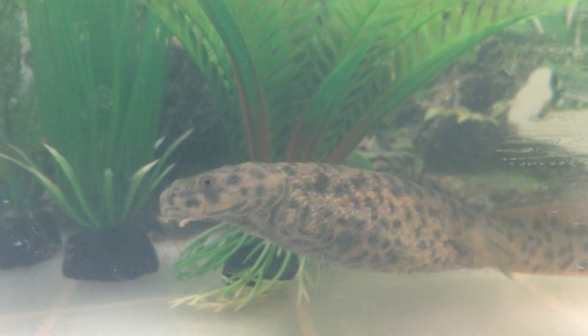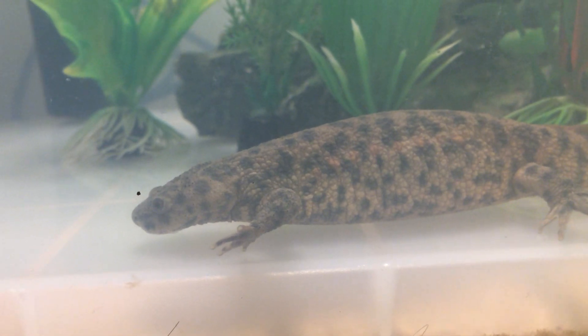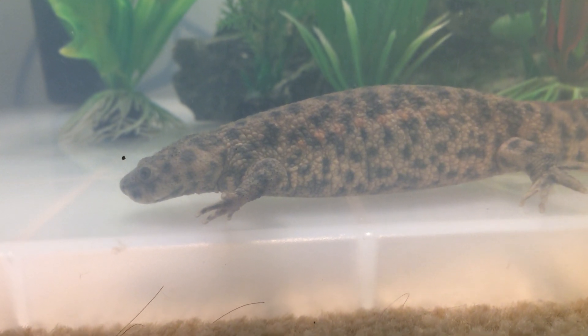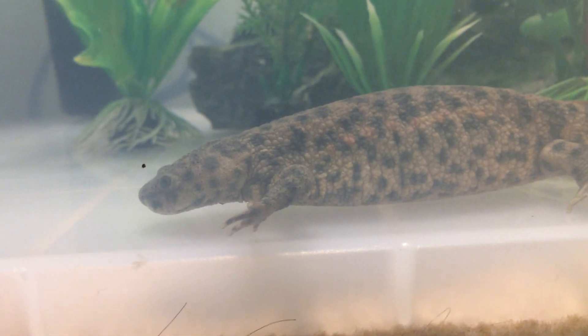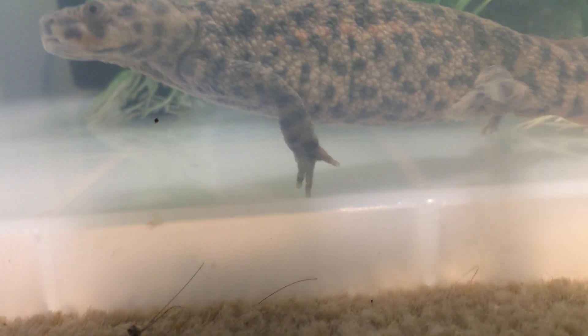The first thing we'll talk about is feeding. You should feed your Spanish Ribbed Newt two to three times a week, on earthworms, newt pellets, fish pellets — which I don't recommend as they're not very nutritional — or bloodworms.